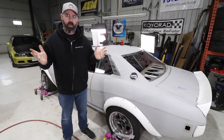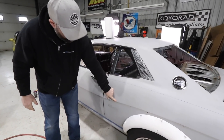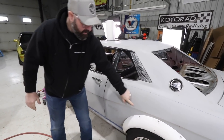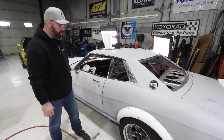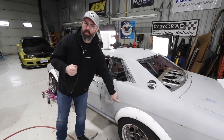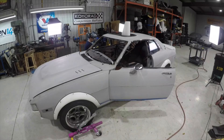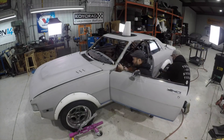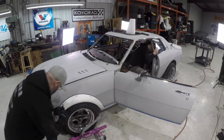One last job before we call this episode a wrap — patching up all the little holes where the old factory trim went. The trim along the bottom was just kind of cheap plasticky stuff, like garden center stuff — I just don't like the look of it, so we're making it all go away. Pete's going to go around and tack weld those holes closed.